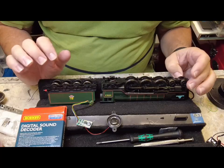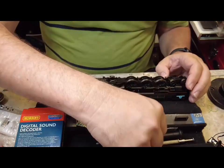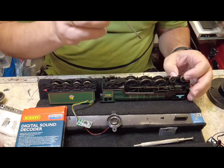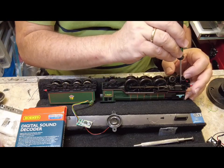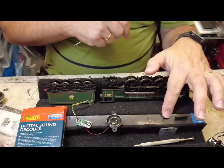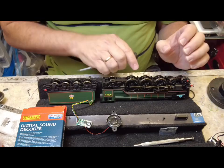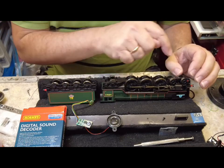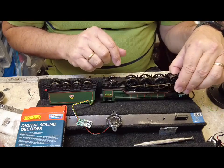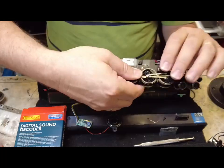So here we have the Hornby A1. It's pretty straightforward to undo and take the body off. Basically there's a screw down in the front here — I've already undone it, it's just sitting right here. Most Hornby locos are the same; there's usually a screw at the front under the smokebox around the cylinders somewhere. So basically you just lift the body out like that and it's all ready to go.